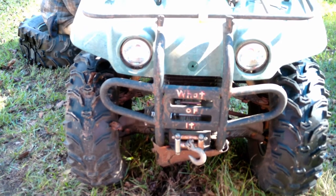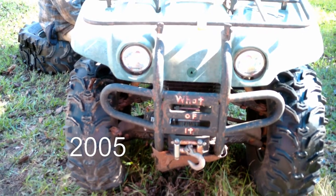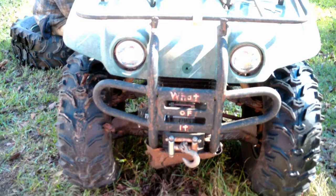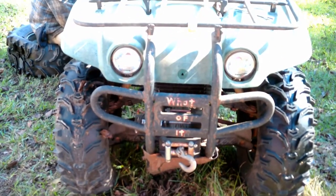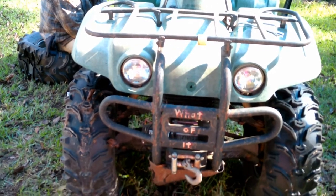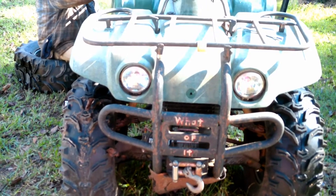Today we are working on my Yamaha 2004 400 Big Bear 4-Wheel Drive. Years ago we would go to ATV parks and ride, and my little 4-Wheeler, which wasn't really so little at the time, looked like a little turtle compared to all of the new ATVs that have come out over the years. So I wrote my grandpa's slogan on the front of it: "What of it?"